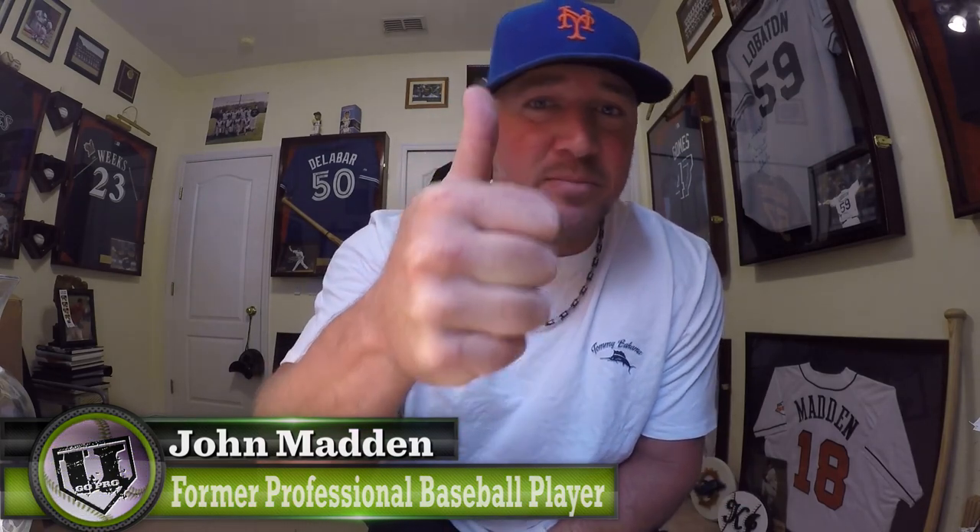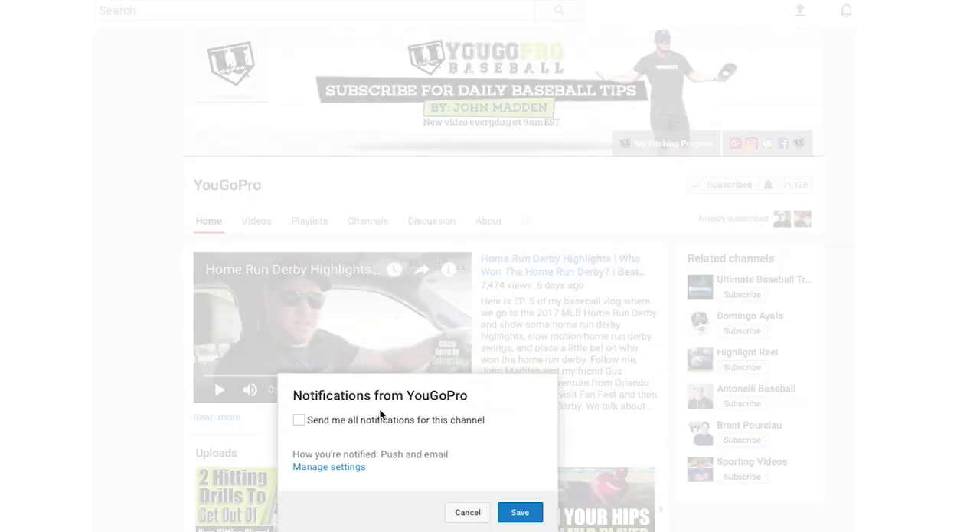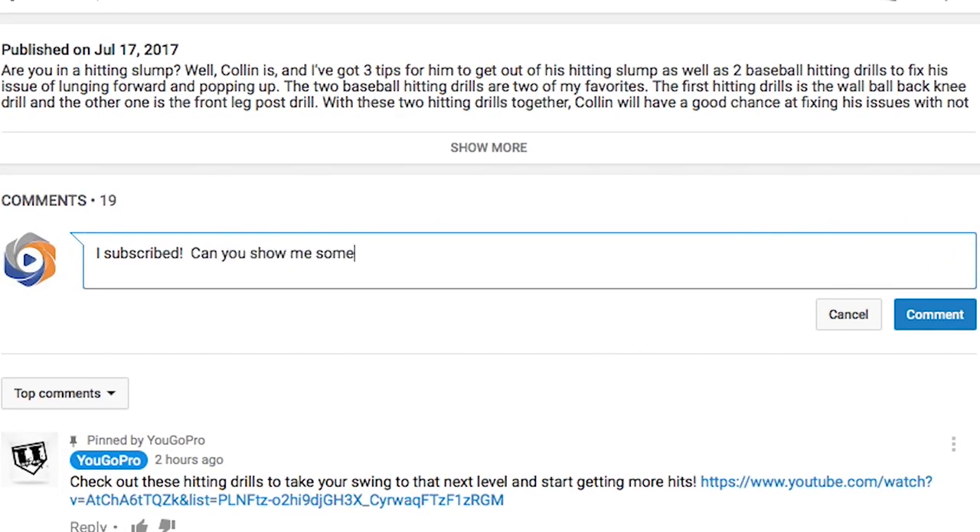For you guys watching, go ahead and give me the thumbs up if you think pitching accuracy is important, or thumbs down if you don't think it matters and just want to throw gas all the time. No matter what you did, go ahead and smash that subscribe button and hit the bell notification so you're notified every time I upload a new video. Then go to the comment section and let me know that you're subscribed and ask me any baseball questions you may have.